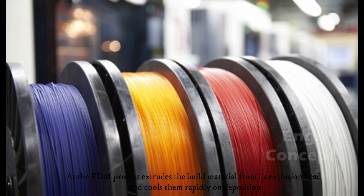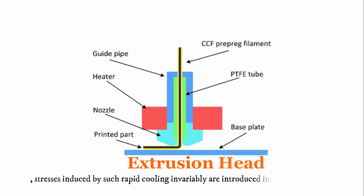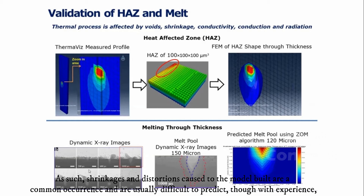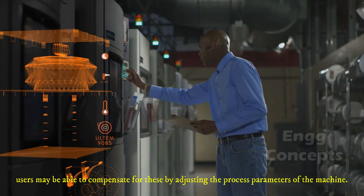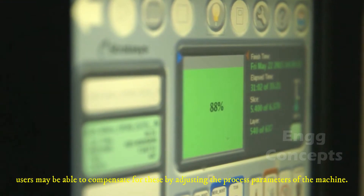As the FDM process extrudes the building material from its extrusion head and cools them rapidly on deposition, stresses induced by such rapid cooling are invariably introduced onto the model. As such, shrinkages and distortions caused to the model build are common occurrences and are usually difficult to predict. With experience, users may be able to compensate for this by adjusting the process parameters of the machine.